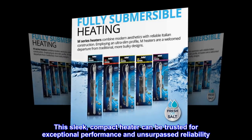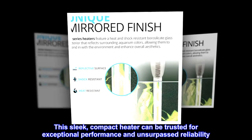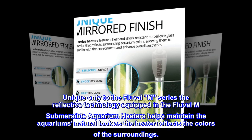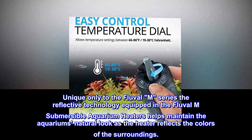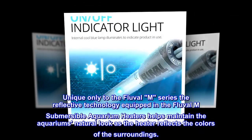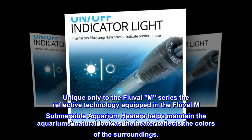This sleek, compact heater can be trusted for exceptional performance and unsurpassed reliability. Unique only to the Fluval M series, the reflective technology equipped in the Fluval M submersible aquarium heaters helps maintain the aquarium's natural look as the heater reflects the colors of the surroundings.